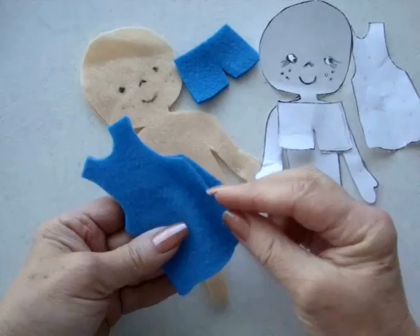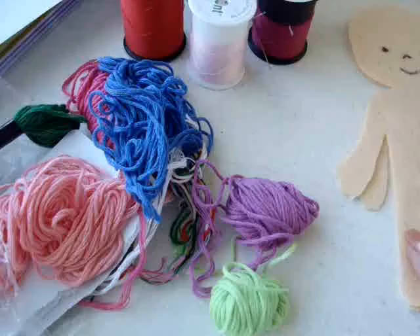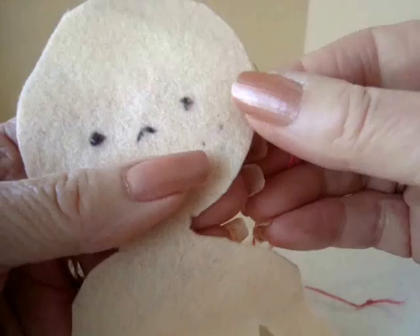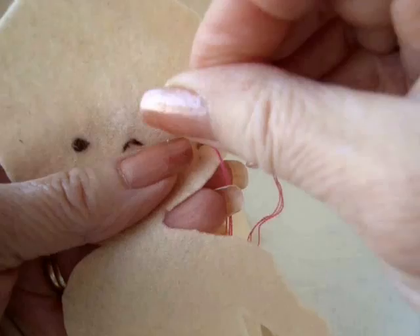Just take one of the dress shapes, fold it in half like that, and just cut along the fold. To sew your doll, you can either use embroidery floss or just regular sewing thread. Before sewing up the doll I'm going to do the facial features. I have three strands of embroidery floss and I'm just going to do the little freckles — I'm just going to do that with one stitch.